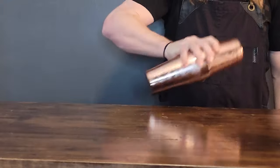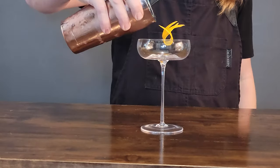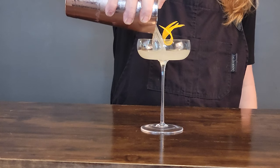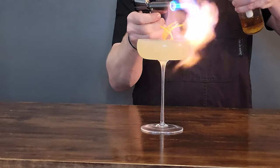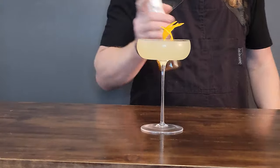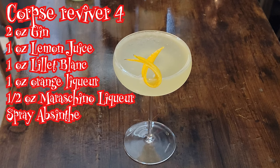We're going to give all the ingredients a very nice shake. We have an orange peel as a garnish and we're going to pour it into our beautiful coupe glass. We're going to burn the orange a little bit with some absinthe, and finally a nice little spray of the absinthe itself. That's it — this is Corpse Reviver number two.